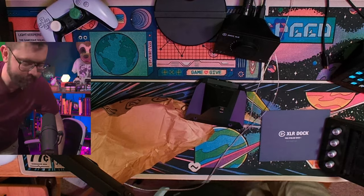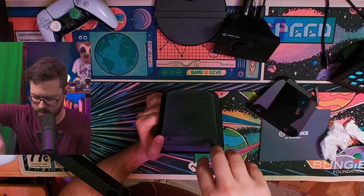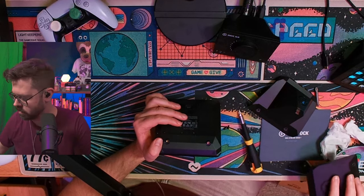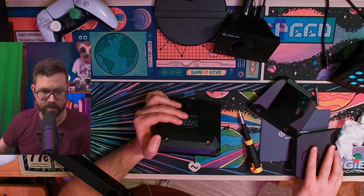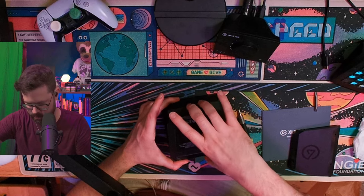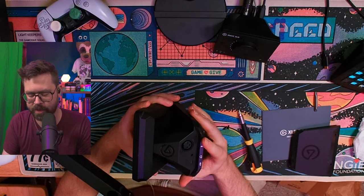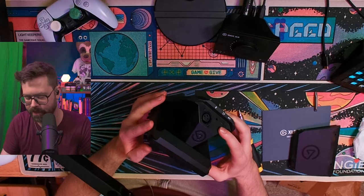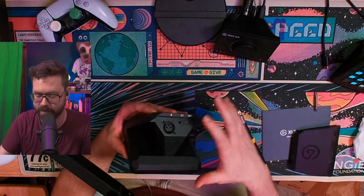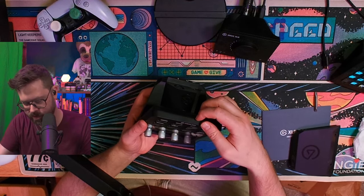We've got to get a screwdriver — knew I had one around here somewhere. We're just going to undo the screws here. We're going to place the original base here and then place that into the back there. So it's all plugged in. This power supply should be able to power not only this device, which boasts phantom power as well, just like the Wave XLR, but it should also support the Stream Deck.